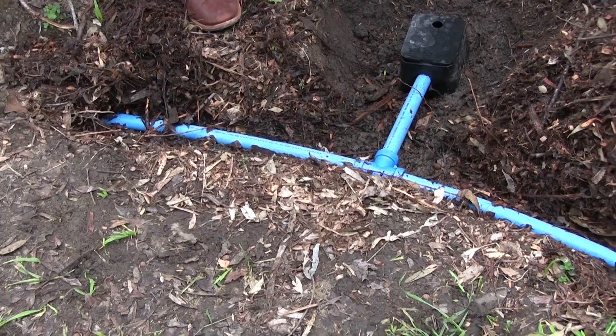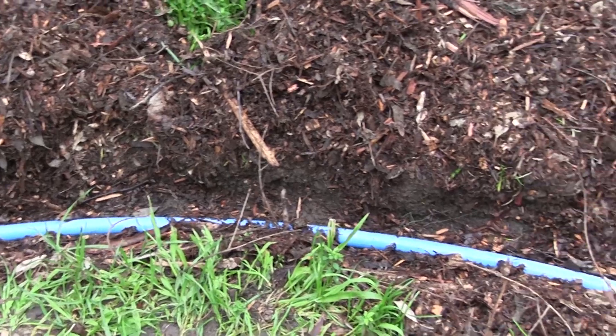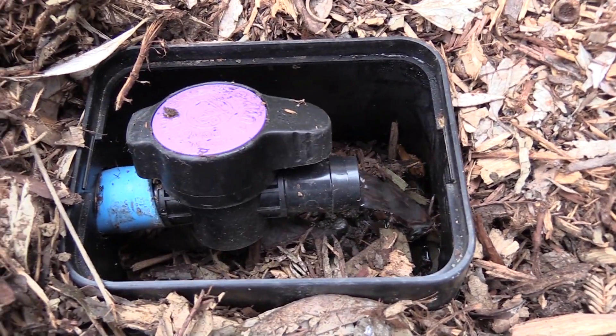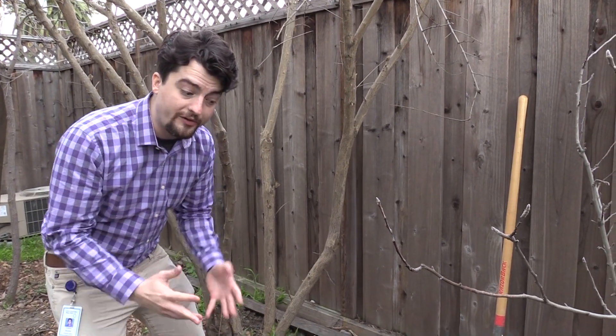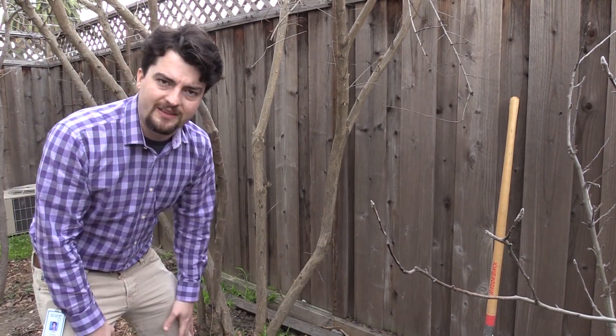Mulch basins are effectively just trenches that are dug 6 to 12 inches deep and filled with mulch. The mulch acts as the in-ground filter to remove and break down any hair or lint that has made it past the washer line and the valve box into your landscape. Over time, the mulch will break down into a nice, environmentally friendly compost.